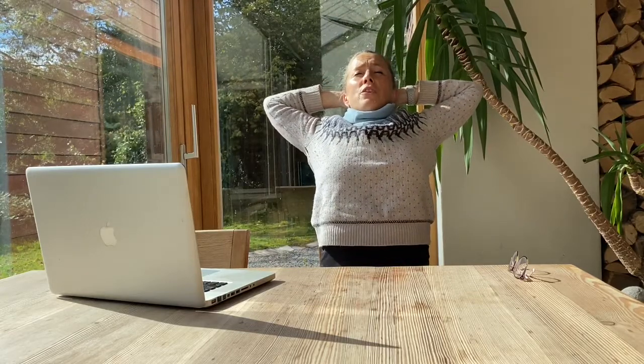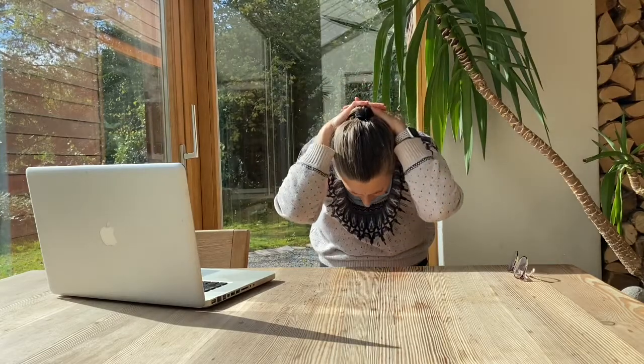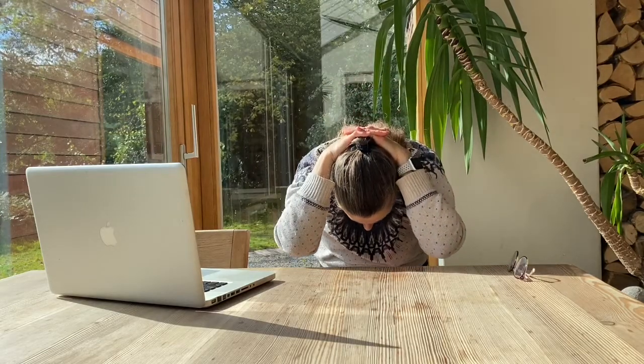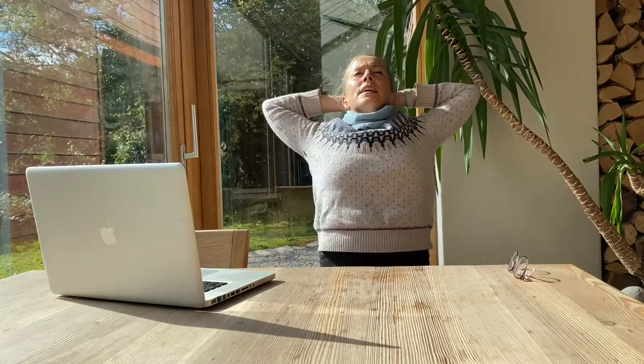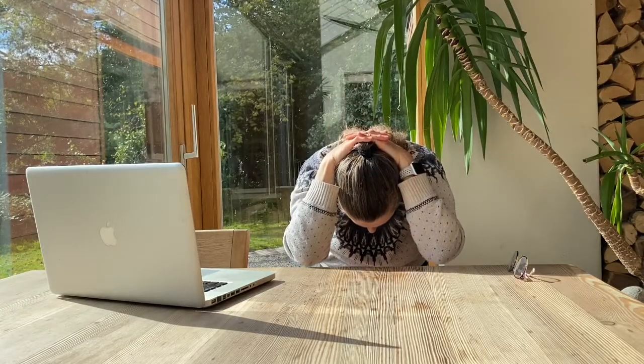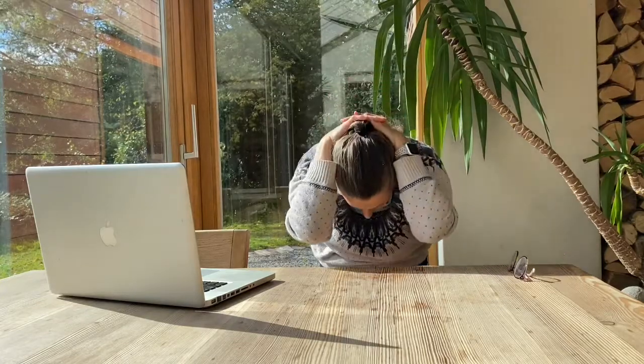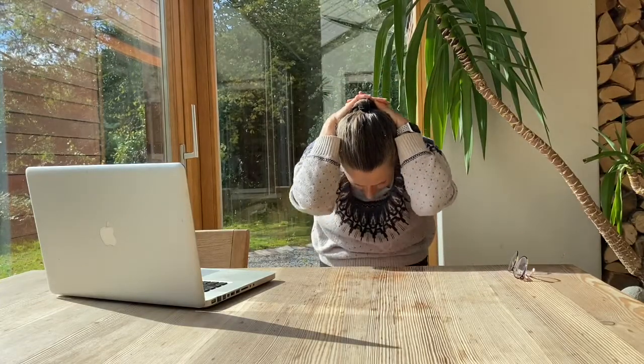Bend your elbows and just lean back a little bit so you feel like you're opening your chest. And then draw your elbows down in the direction of your table. One more time. Lift your chest, lean into it, and then draw your shoulders down. Round your back and draw your elbows down to the table.